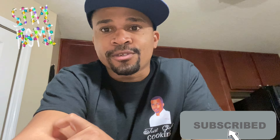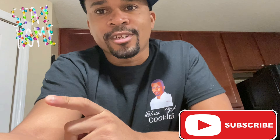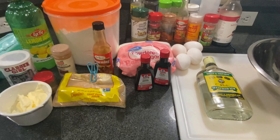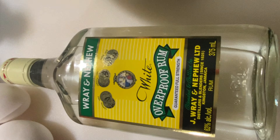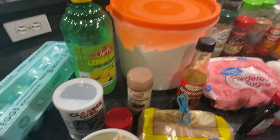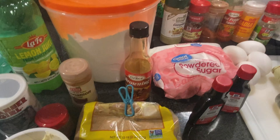Welcome back to my channel. If you haven't subscribed yet, please go ahead and hit that subscribe button and turn on that bell. So it's that time of year where everybody's asking me for a rum cake recipe. I'm going to be doing a rum cake recipe, but this is not a recipe you're going to find on Google or online — it's going to be my recipe. Today I'm making a Jamaican rum cake, and white overproof rum is going to be the star of the show.